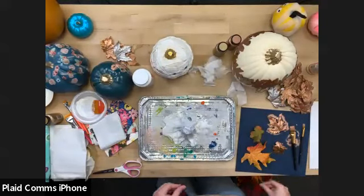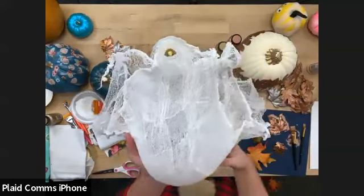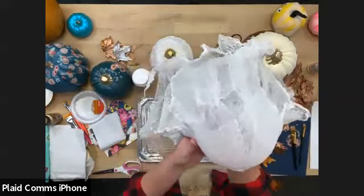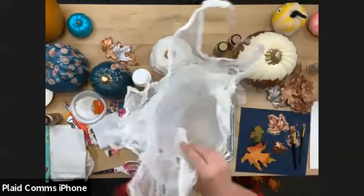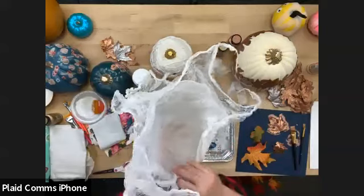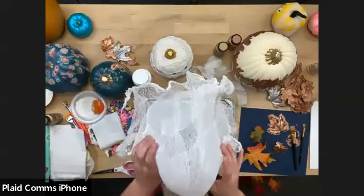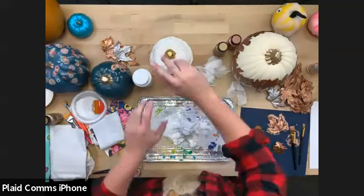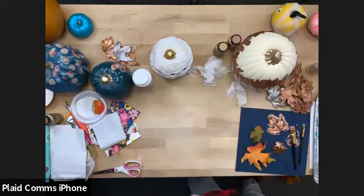For Harry Potter fans — when we did this with black cheesecloth they looked just like Dementors. You can also tint the Stiffy product by mixing a little acrylic paint into it, so you could actually get a color in the ghost — like a pastel ghost. It's super versatile and just a Halloween essential.